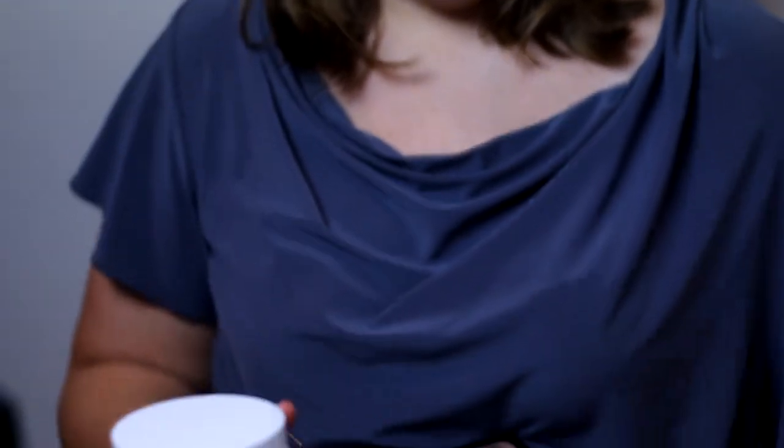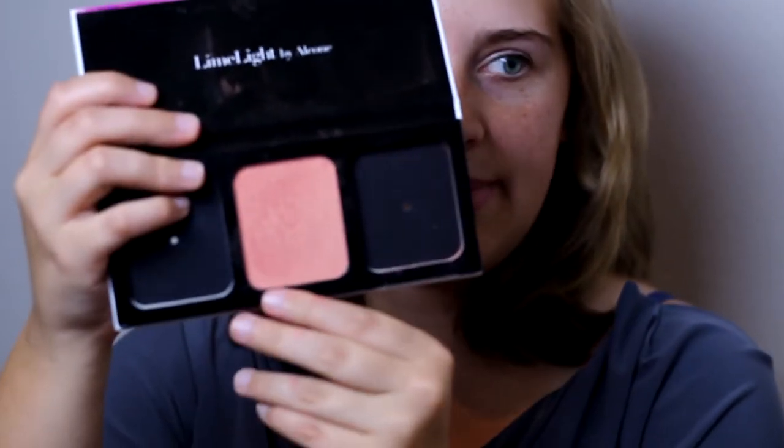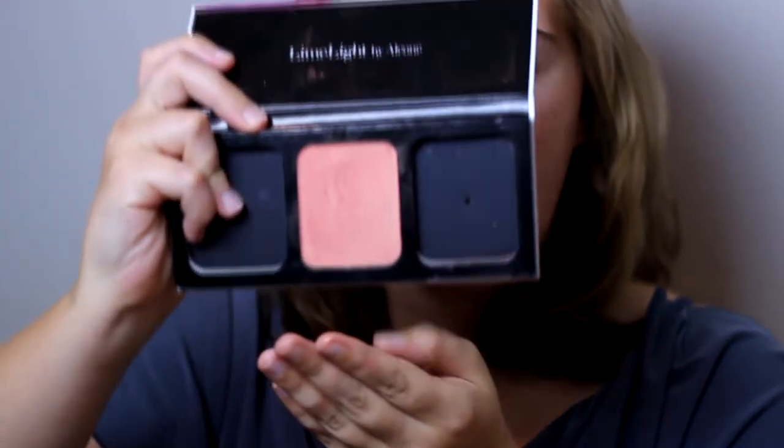And then when I'm done, I can just take it off and pop it back into my three-well blush palette. It just drops back down. Easy peasy — it's magnetic, so it won't fall out.